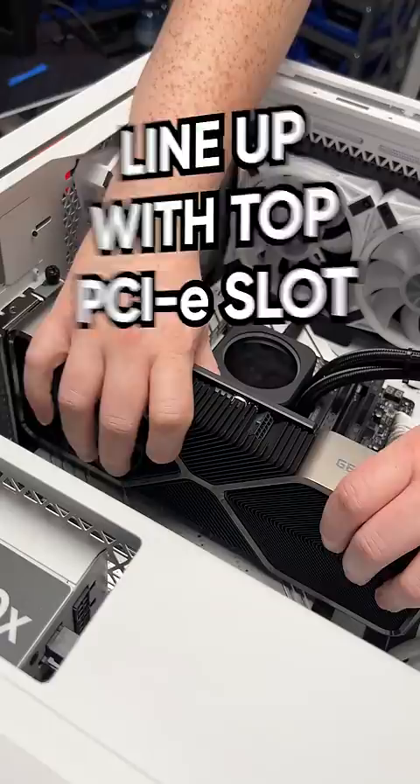Line up your card with the top PCIe slot and then gently push it into place. Screw down the GPU bracket to the case. In this case we need a bit more power than the previous card, so make sure you're using the appropriate adapters and cables.